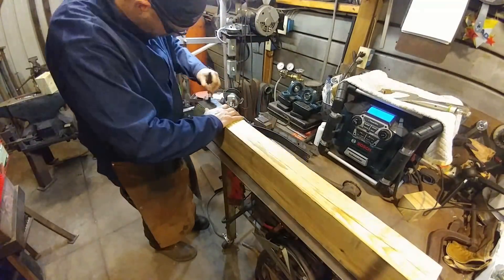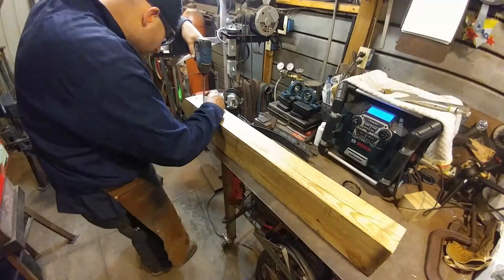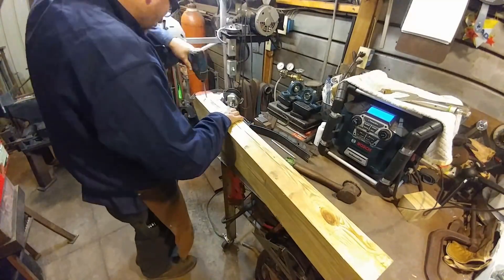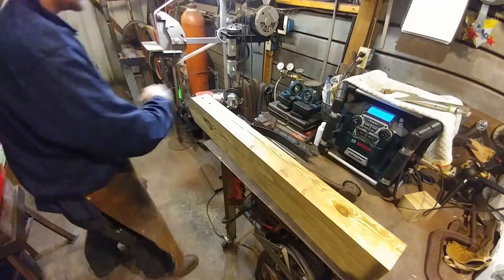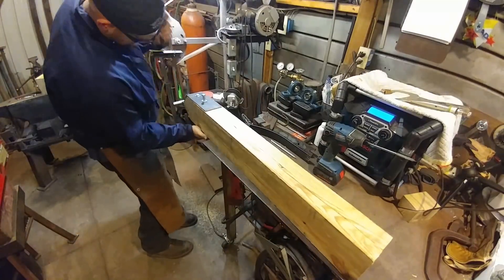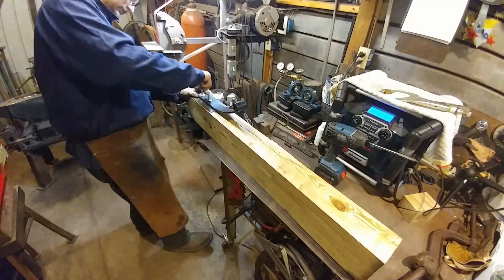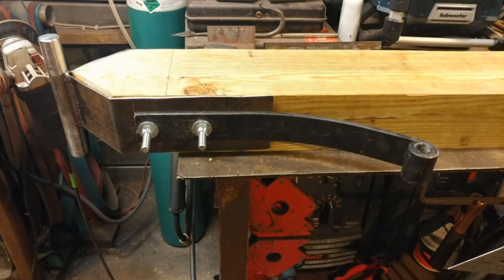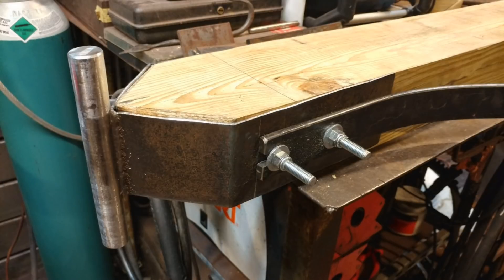After we've gotten it drilled, we're going to mark out our locations on our wood beam and drill holes all the way through. These are three-eighths inch bolts, and I believe they're just a little over six inches long — seven or eight inch bolts in length. You can see how that spring slotted into the other bolt, and there are some more details of how that hinge joint is supposed to look.